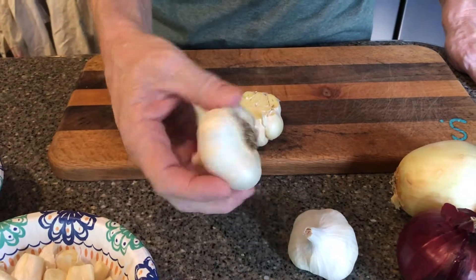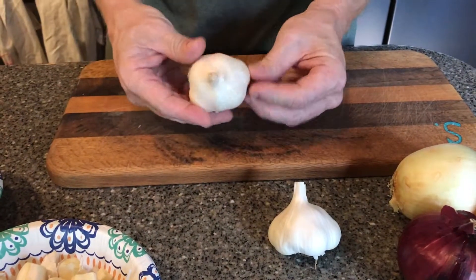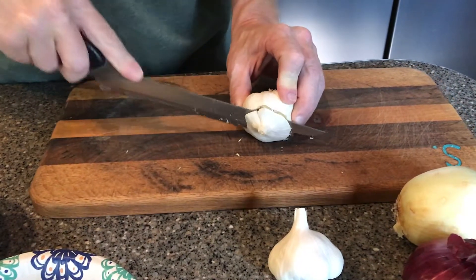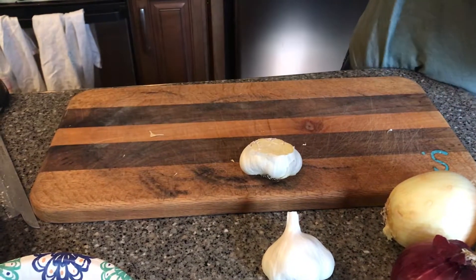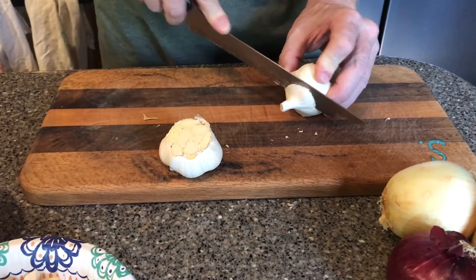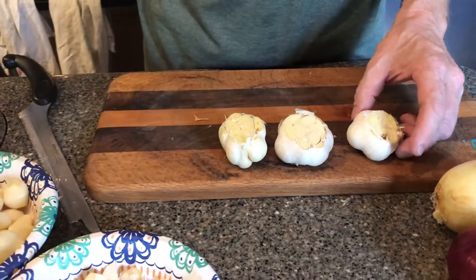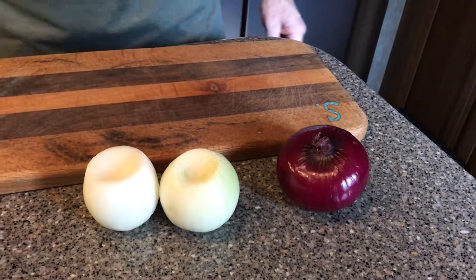The third way is we're going to cut off the tips — the root end and the tip end. I try to find the best ones that are pretty much round. You want to cut down to where you can see the tops of the garlic cloves. A little saw motion with the serrated blade and it comes right off. You do waste a little bit doing this, but give it a try.